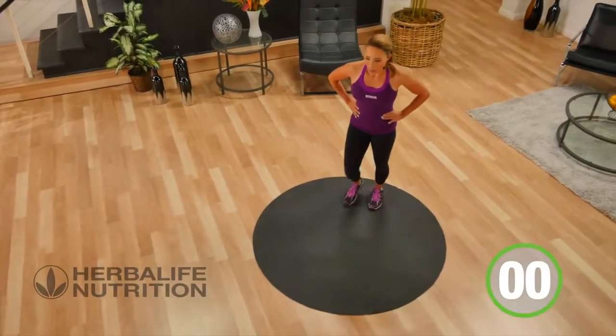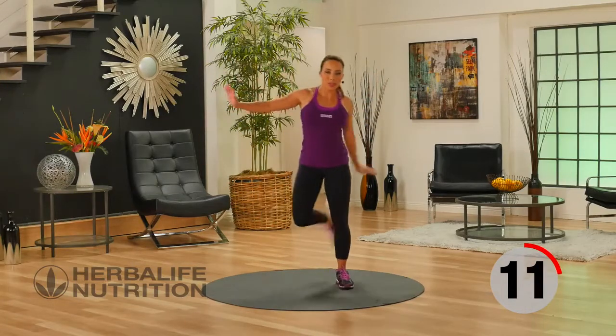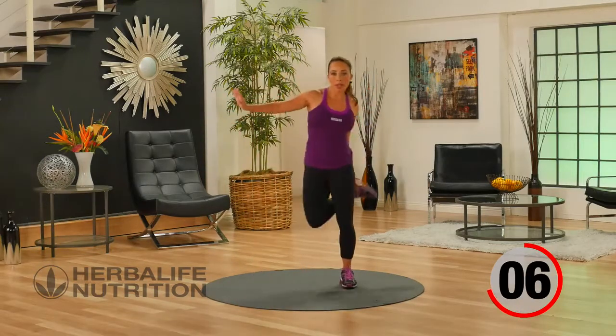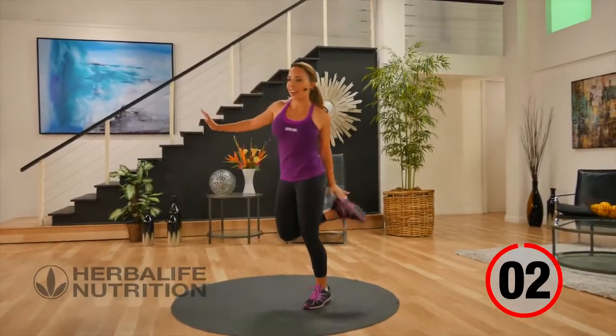Time for your active recovery now — lifting that heel to glute. Doing an active recovery keeps your heart rate up, but if you're new to exercise, feel free to rest during the rest time.